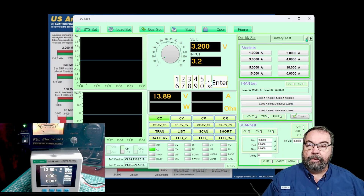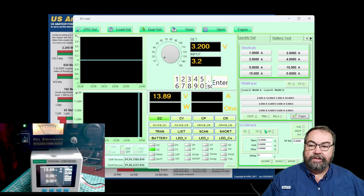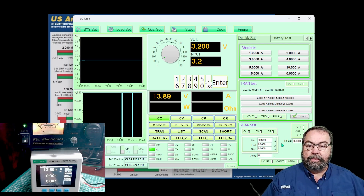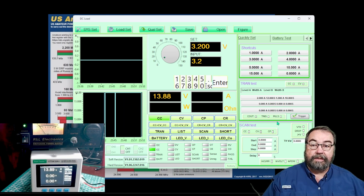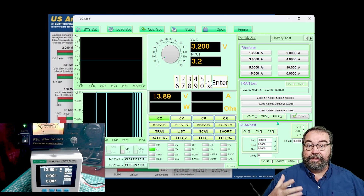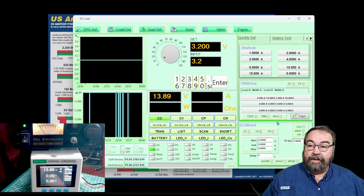There are several variations of tests that change current, voltage, power, and so on. We're not going to go through all the time tests because they're variations of current and battery tests, and that would make this video entirely too long.